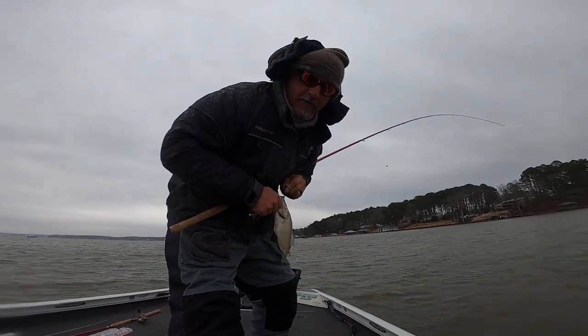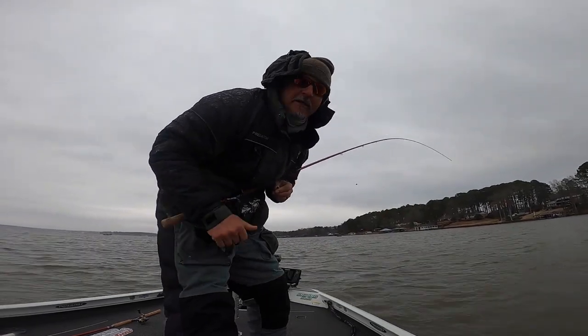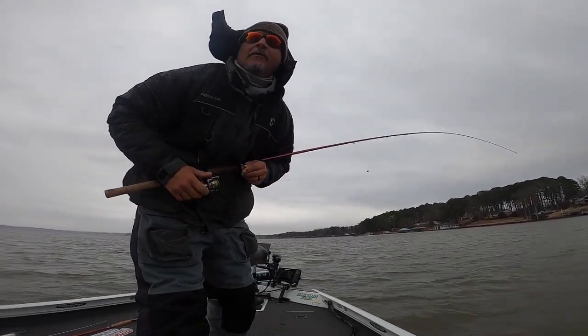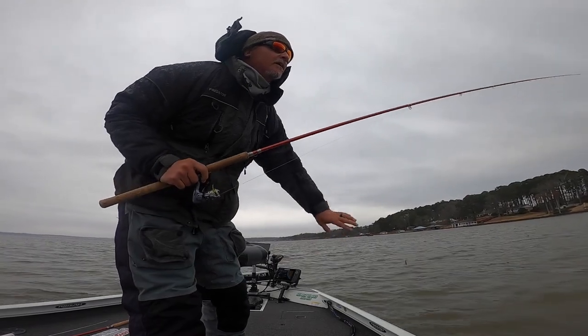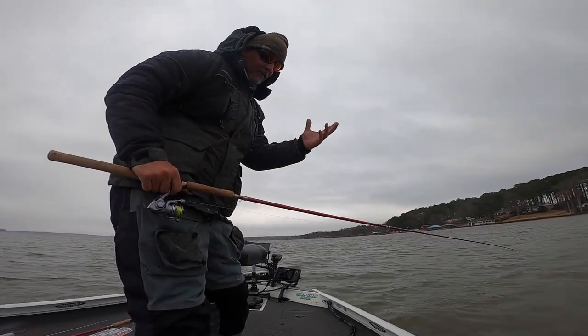Well, not what we need but still a good fish. Looks a lot bigger on the screen — it's kind of weird getting used to a different depth on the Garmin. Here I'm playing with about 20 feet on the depth, so it makes everything look big.